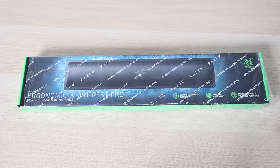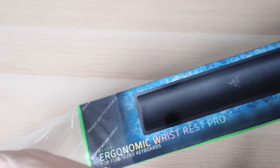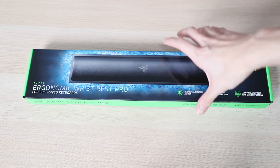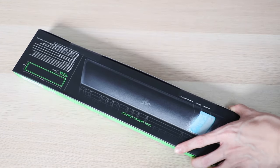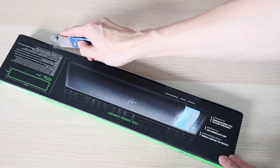For the Wrist Rest Pro, this is probably going to be the most straightforward unboxing. So let's just get the plastic off and slice it open here and here.